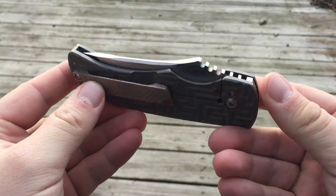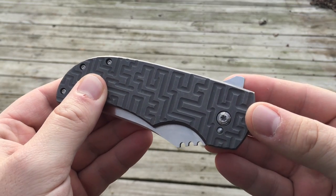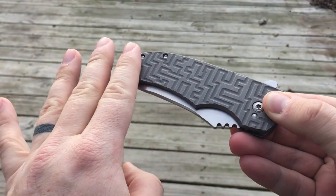Po is a really cool custom knife maker out of — I think it's Arizona, maybe New Mexico. Anyway, this is his Bluefin model.